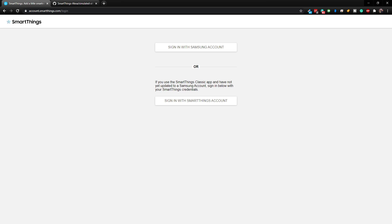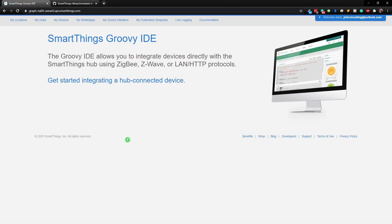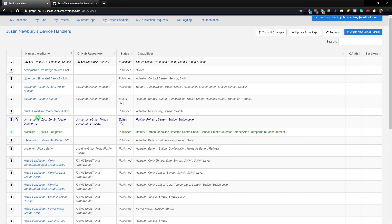What we need to do is log into our SmartThings account. You do that by going to account.smartthings.com/login and then sign in with your Samsung account. Once you are signed in, you need to add a device handler.